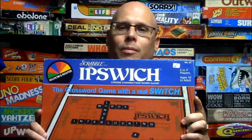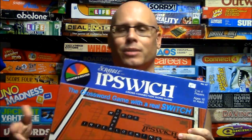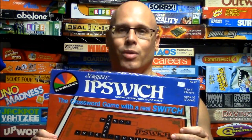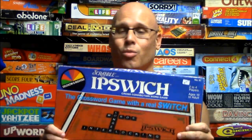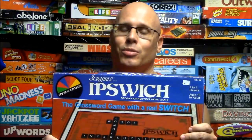So my thoughts on Scrabble Ipswich — if you like word games, you really can't go wrong with this one. This game is a rather challenging, fun little game where you're trying to build words with the tiles you have. There actually is a bit of strategy — you're able to keep four tiles, and a good strategy is to keep things that make suffixes like 'ing' or 'ers.' Also, if you end up with an extra Q, you can slide that over to your opponent. I would recommend it to anybody who likes word games.